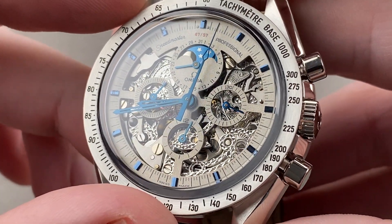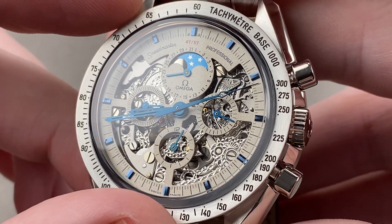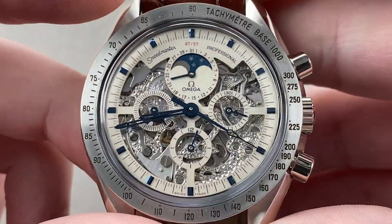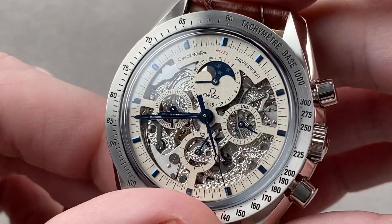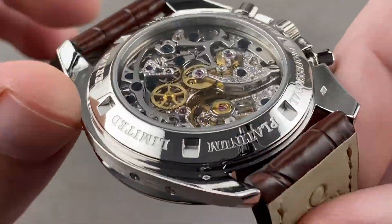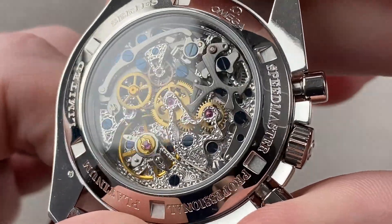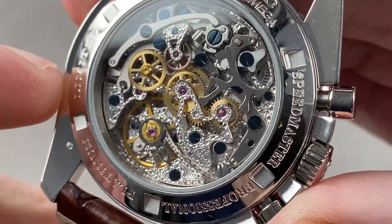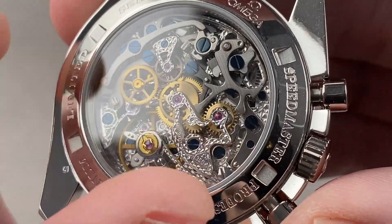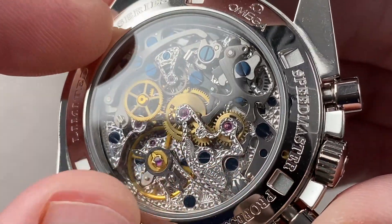Armin Strom was a legend, not just as a watchmaker but as an artisan and engraver, skeletonizing and engraving principally ETA, Valjoux, and Unitas-based movements for his namesake brand. He also did a limited amount of external custom commissions, and that's exactly what this is — a commission by Omega of Armin Strom to create this limited series. Of course, 57 pieces references 1957, the year the Speedmaster was first created — that is the significance of the unit numbering. When you turn the watch over, it is even more spectacular on the reverse side. Because this is all manually done without any guides or engines, no two among the 57 will be exactly alike.